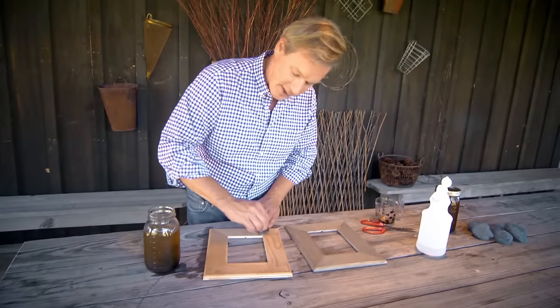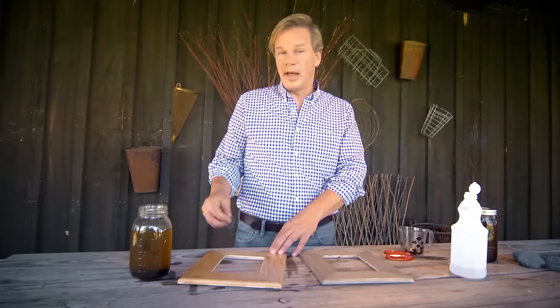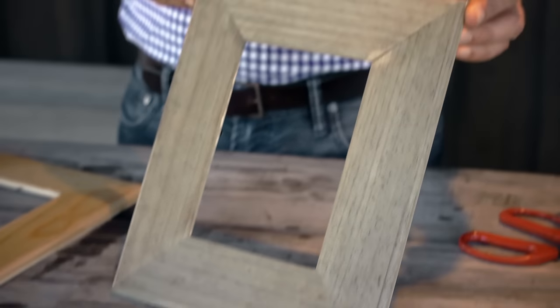Once you coat this, you're going to let it dry. Once it's dry, you'll probably want to apply another coat. It takes about 30 minutes for the chemical reaction to occur, and then this is the sort of look you get. So have a little fun with this — it's easy to make, very effective, and all natural.